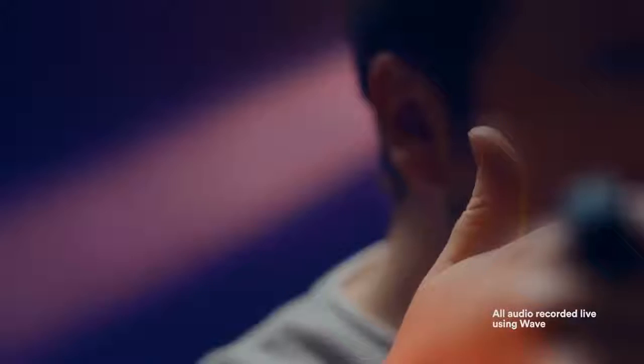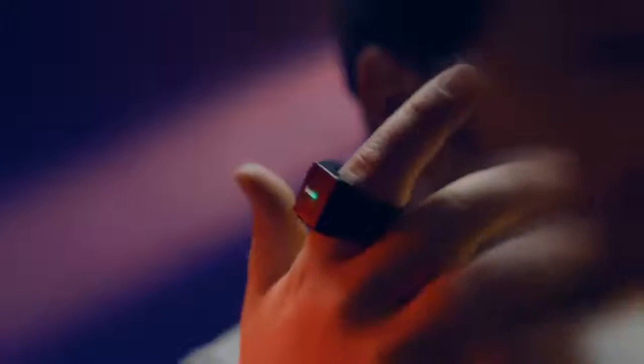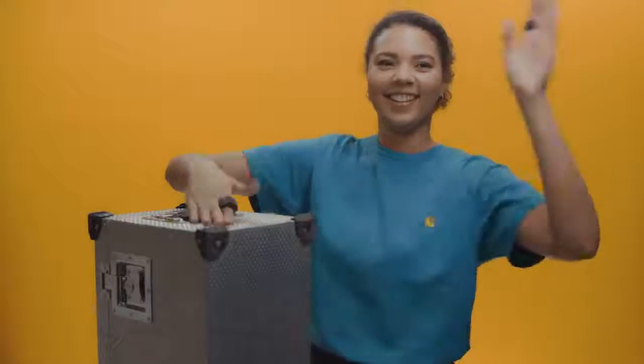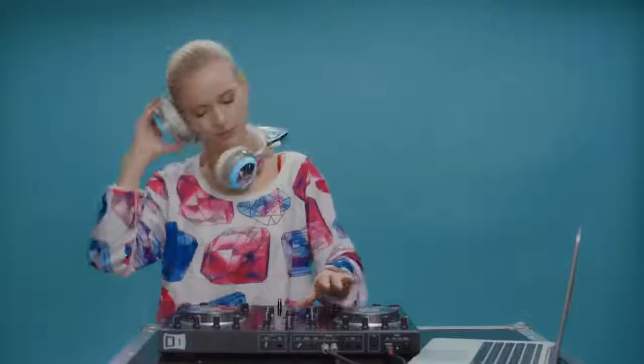Wave is a wearable MIDI controller. It's a ring that lets you easily control sound, shape effects and send commands with the motion of your hand. It's wireless with no external sensors and you can still use both hands freely while wearing it. It's a standalone hardware that connects via Bluetooth to all the major music programs and mobile applications.